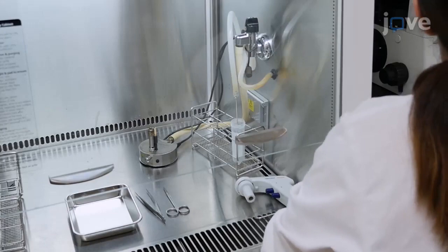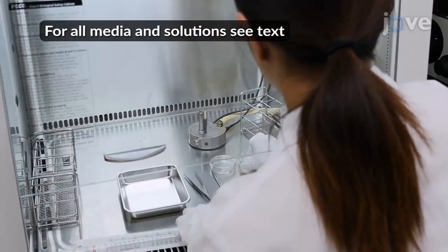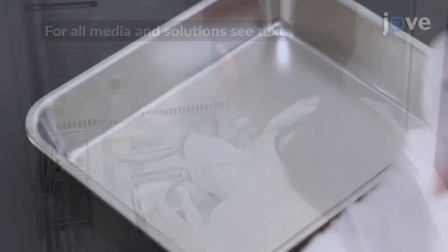To begin dissecting the umbilical cord, first prepare a metal tray, sterilized scissors and forceps, 10-milliliter pipettes, 25-milliliter pipettes, and two 60-millimeter tissue culture dishes. Warm up PBS, Purified Enzyme Blends, a 500-milliliter bottle of reduced serum medium, and culture medium to room temperature.